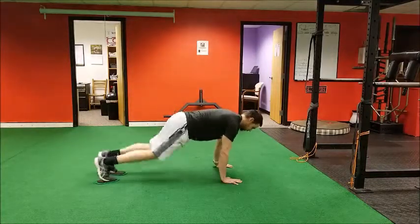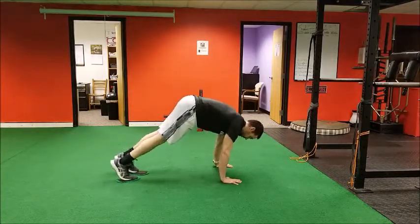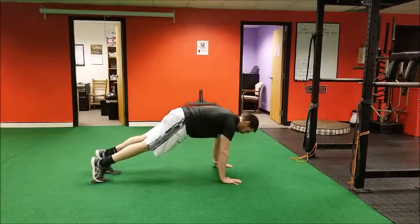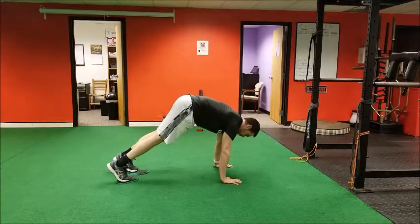We're going to start in a push-up position, and then you're just going to pike your hips up towards the ceiling and then slowly extend back out and perform for the desired number of reps.